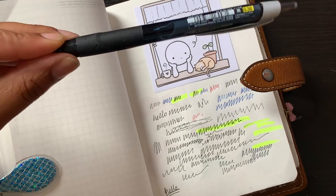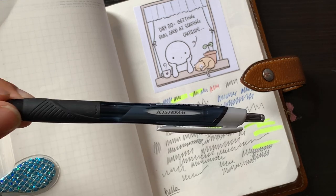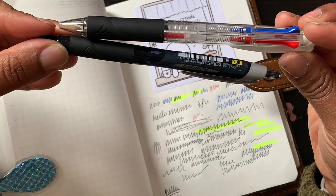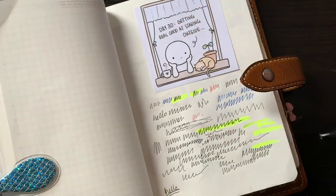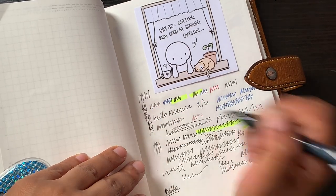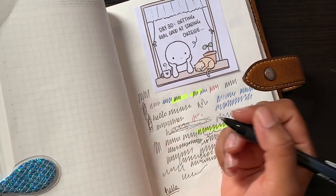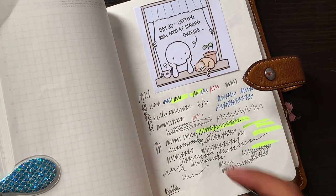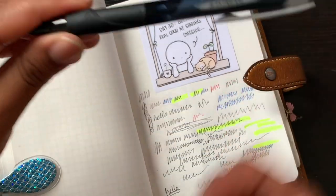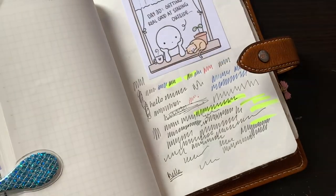This is probably my absolute favourite that I use most. I think it's exactly the same as the Jetstream 3 — this is just the single version. I do sometimes get skipping, especially if I've put hand cream on and my hand is rubbing against the page while I'm writing, but other than that I absolutely love this pen.